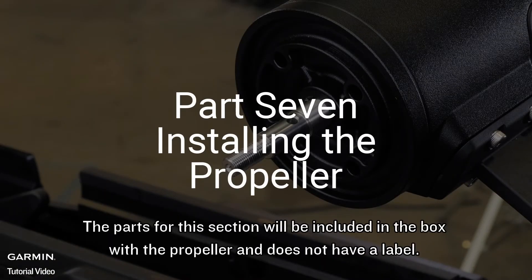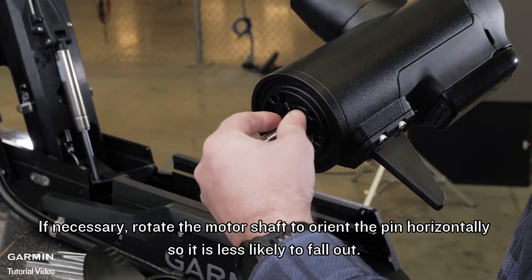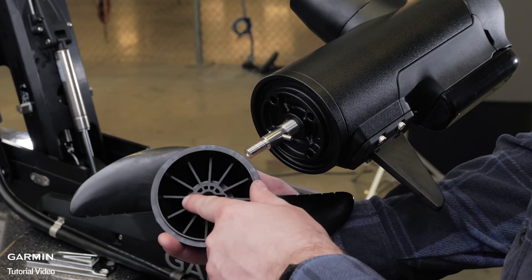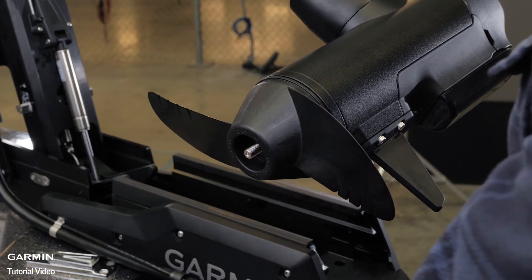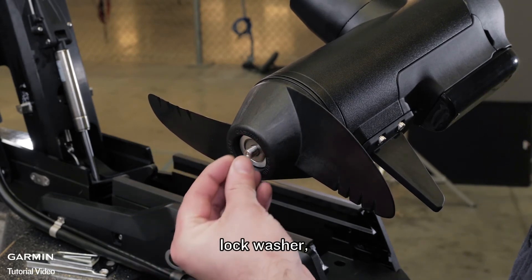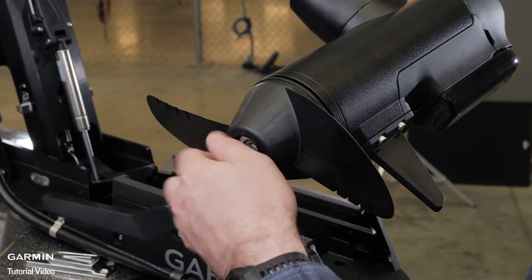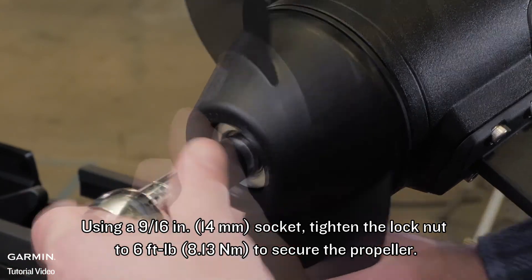Now install the propeller. The parts for this section will be included in the box with the propeller and do not have a label. Insert the pin through the propeller motor shaft. If necessary, rotate the motor shaft to orient the pin horizontally so it is less likely to fall out. Align the channel on the inside of the propeller with the pin and slide the propeller onto the motor shaft. Place the anode, washer, and nut on the end of the motor shaft. Using a 9/16 inch socket, tighten the lock nut to 6 foot-pounds to secure the propeller.